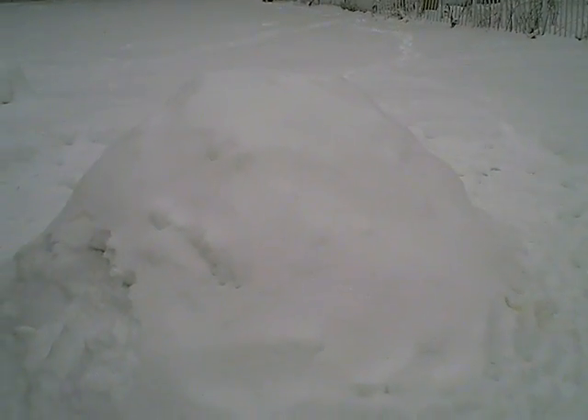I don't really know with all the brightness if you can see this, but this is the snow cave we built. I can't even hardly see anything for the glare. Let's see if I can go from another angle.